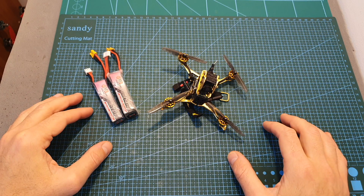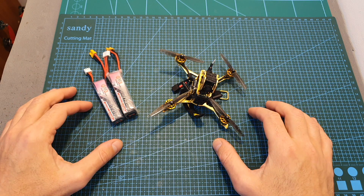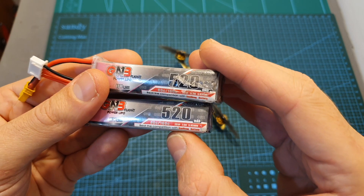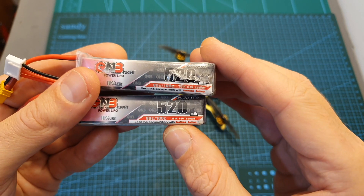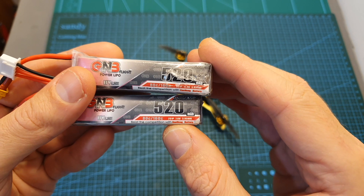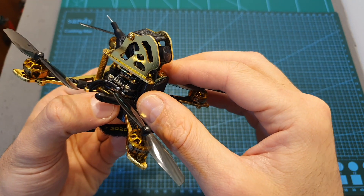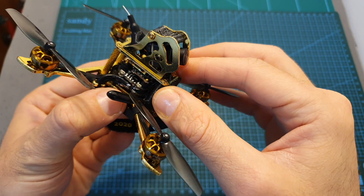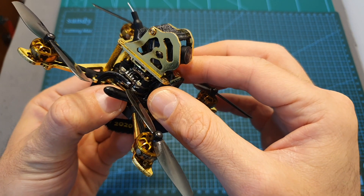The next thing I did was head outdoors and test the Xbox 65 using 2S and 3S GNB 520mAh LHV batteries. Using these batteries, you can expect a flight time of about 3 minutes. On both, the quadcopter felt pretty agile. However, if you want to get the most out of the Xbox 65 in terms of performance, you should definitely opt for the 3S version.